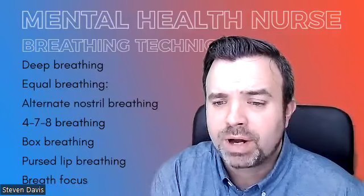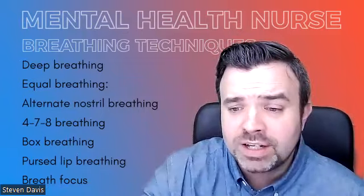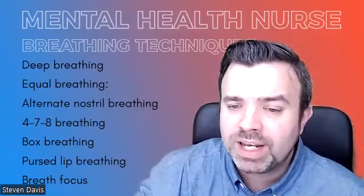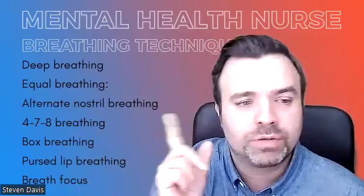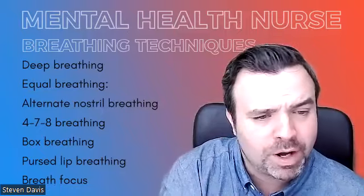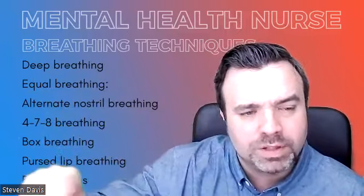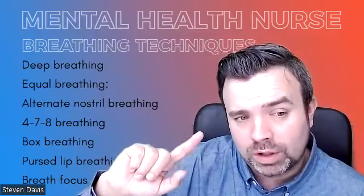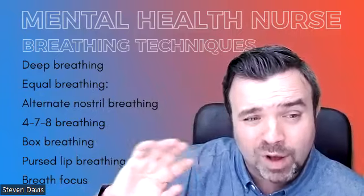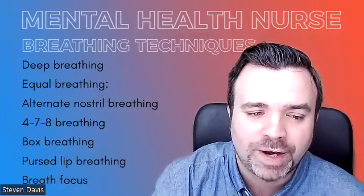Breathing techniques practiced alone or in combination with other relaxation techniques such as visualization, muscle relaxation, and mindfulness will absolutely push them to the optimum, improve your mental health and well-being, and have much better outcomes. Good luck on those breathing techniques — find the ones that work for you. And again, if you do have COPD, asthma, or COVID, I highly recommend you look at that Opera Society breathing course. Take care, bye for now.